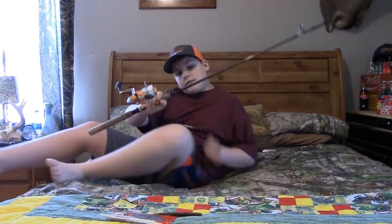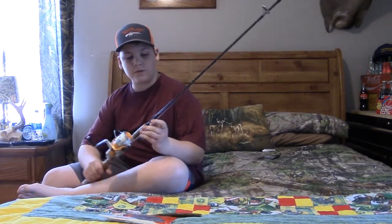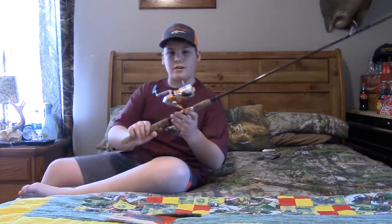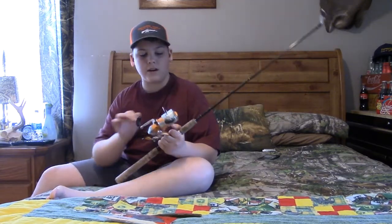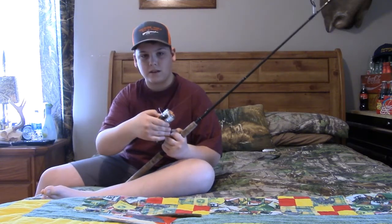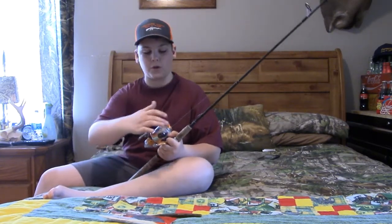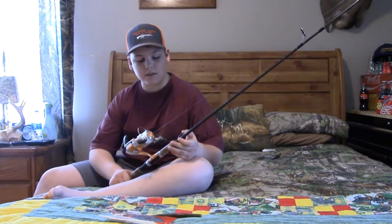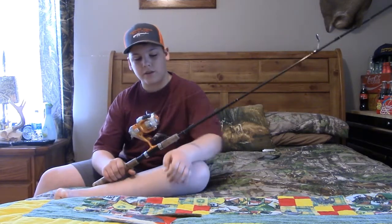All right, so guys, this is my soft plastic rod — mainly for Senkos and just a few others. I don't really put many other lures on here. Again, this is a Shimano — this is the Sonora — and it holds 10 pound. I have fluorocarbon on here and I think this is a 3/0 set hook.